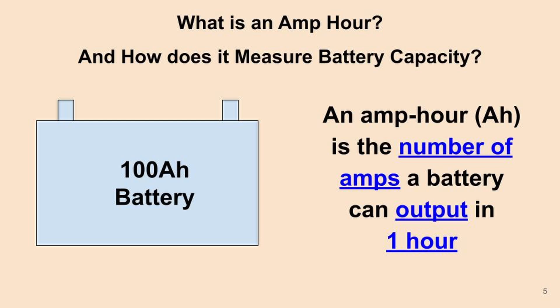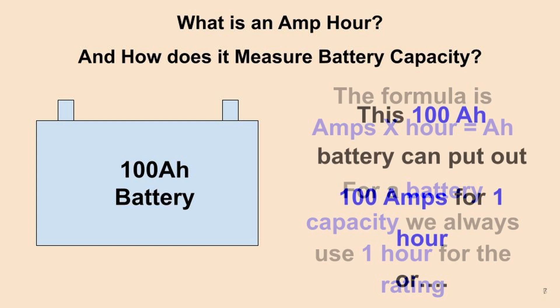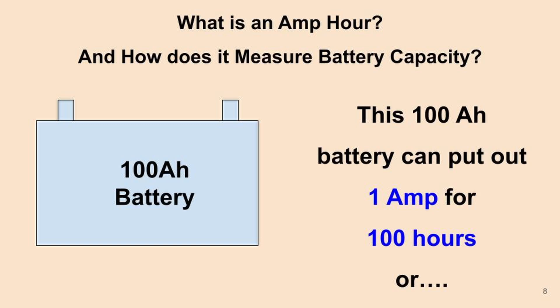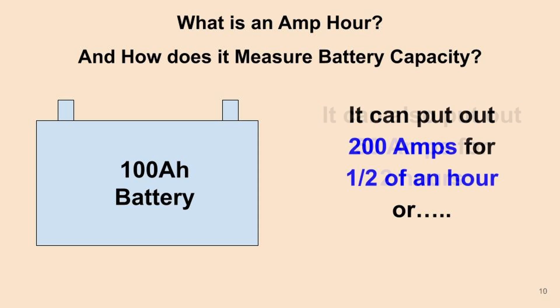In technical terms, an amp hour is the number of amps a battery can output over a period of one hour. The formula is simply: amps times hours equals amp hours. For battery capacity we always use one hour for the rating, so a 100 amp hour battery outputs 100 amps for one hour. That same battery could also output 1 amp for 100 hours, 50 amps for 2 hours, or 200 amps for just half an hour.